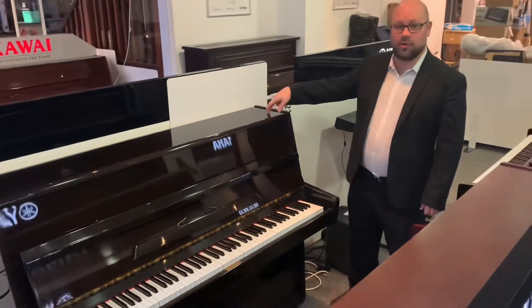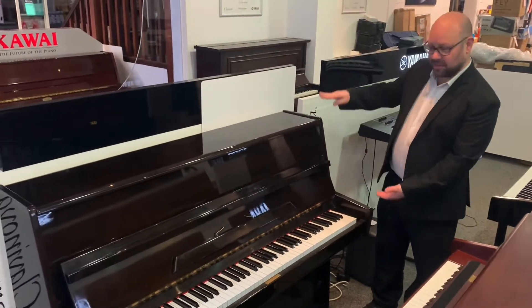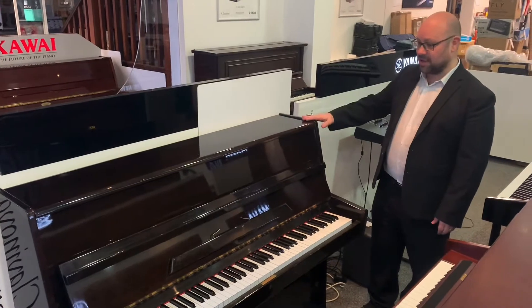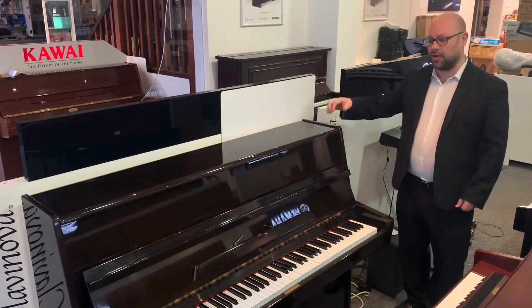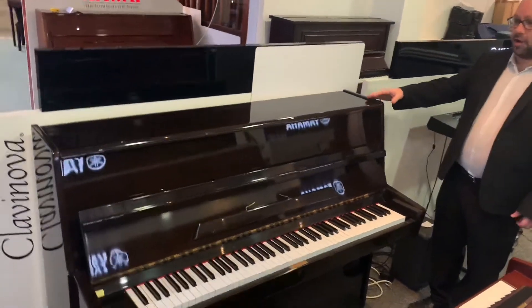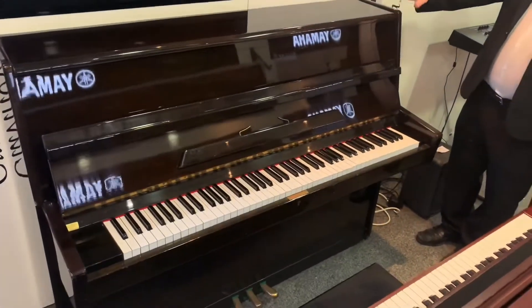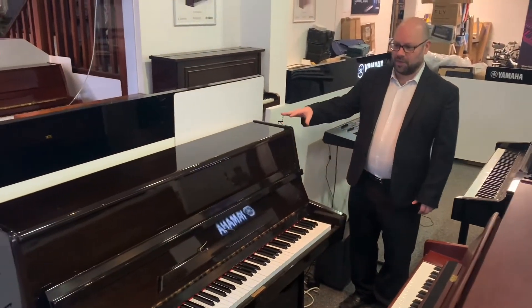So it's what we call a 108, and what I mean by that is the height in centimetres from the ground, so the height of the frame is pretty much there, you can see. So it's what we call a smaller bodied acoustic piano — nice and compact. If you've got not a massive amount of room, it'll just squeeze in there quite nicely and not take up a big room and not be overpowering.